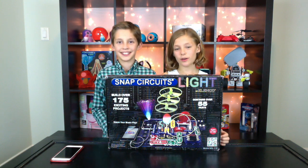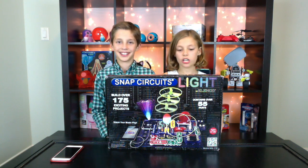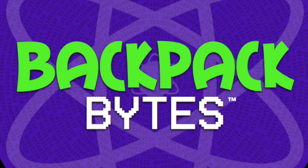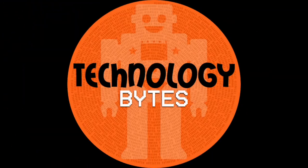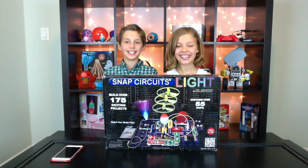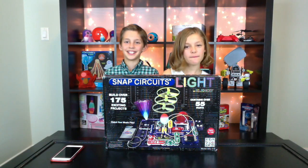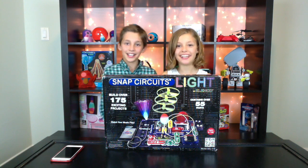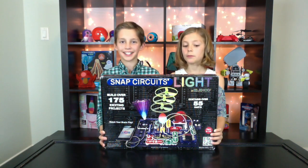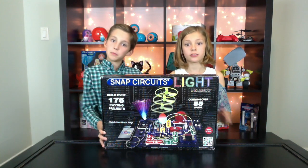For today's weekly toy review, we will be checking out Snap Circuits Light. Hi everyone! Welcome to another episode of Backpack Bites. I'm Sabina and I'm Kayden, and we're from the STEAM Team. Today we will be checking out Snap Circuits Light.